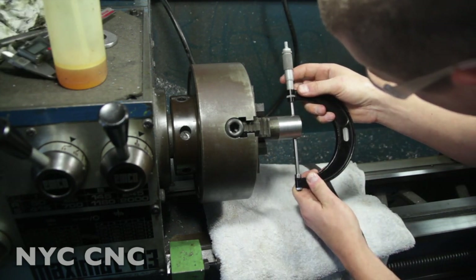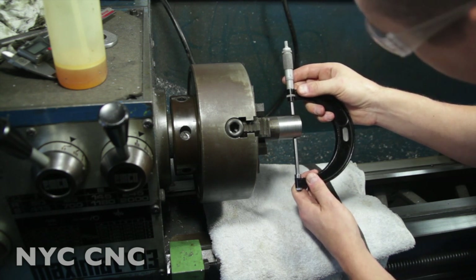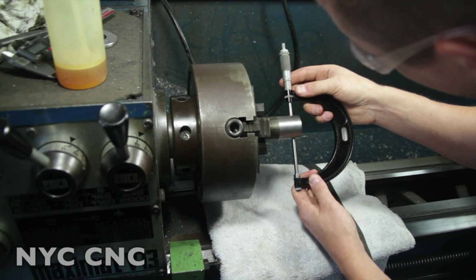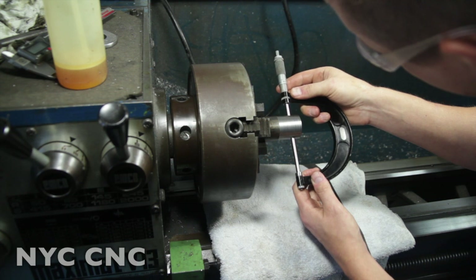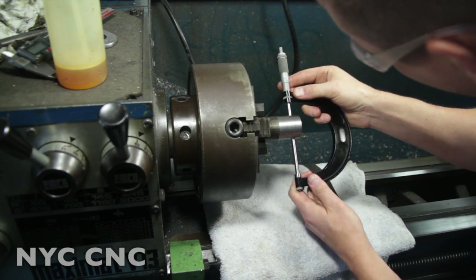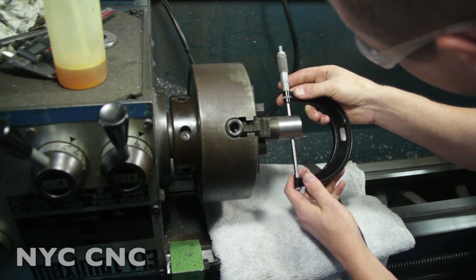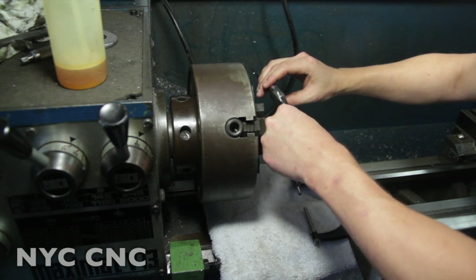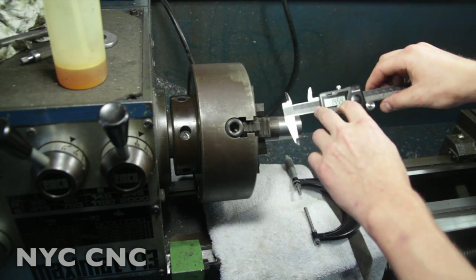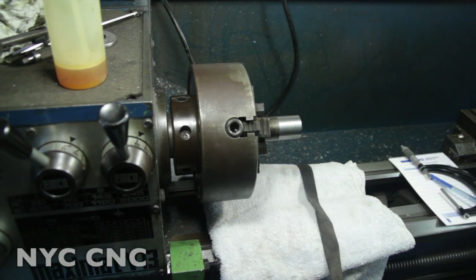Let's take our initial micrometer measurement. Reading the mic - that's 1 inch, 4 hundred and 50 thou... so we're at approximately 1.4535". I'm going to call it 1.4535" - it's all about consistency of feel here. Sanity check - yep. So 1.4535" - I'm going to write that down before we start sanding. I always write it down because you get distracted, this may take some time, and if you forget your number you're not confident you remember it - it's no fun to start over.